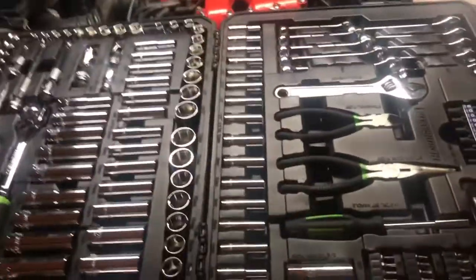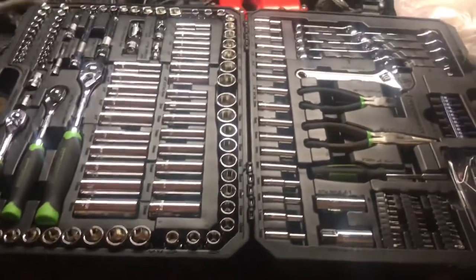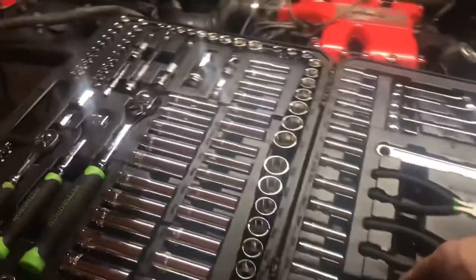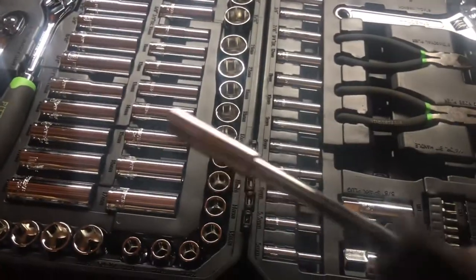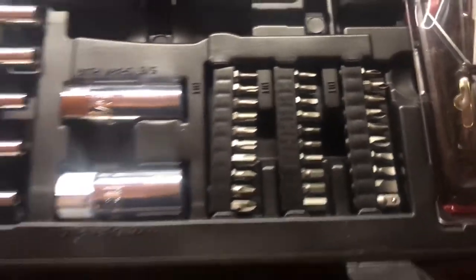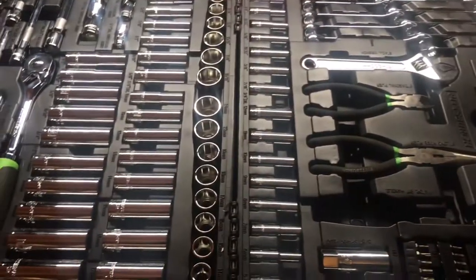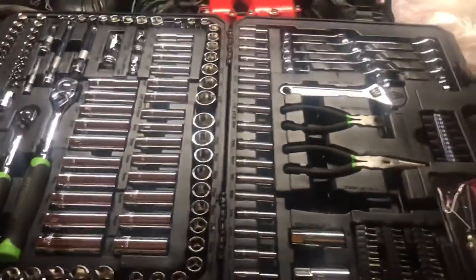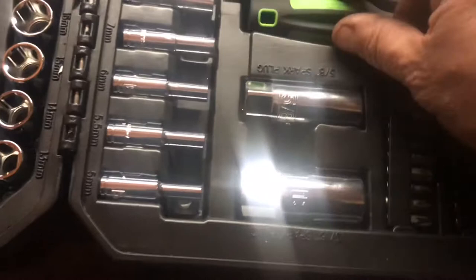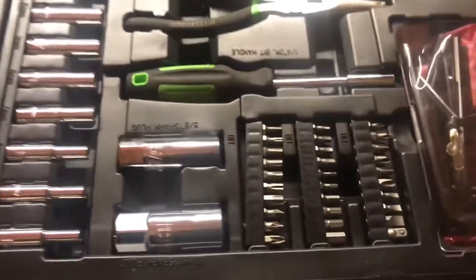The only thing I would like to see in here is a regular flathead and Phillips screwdriver, because when you need to pry on something, the bit driver isn't going to cut it. You have bits for the screwdriver, but it doesn't have a regular standard flathead and Phillips. Other than that, this thing has everything. You need wrenches — it's got wrenches. It's got needle nose. It's got the screwdriver with all the bits you'll ever need, star bits — I mean, you see it, you need it, it's got it.